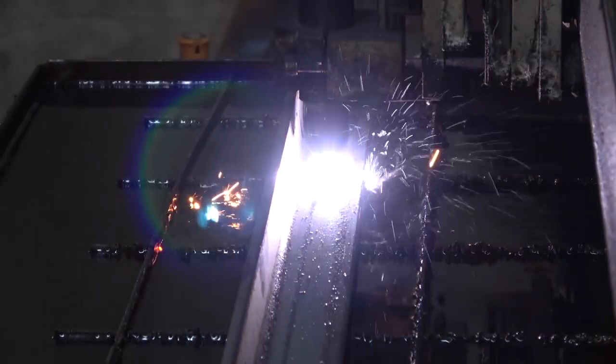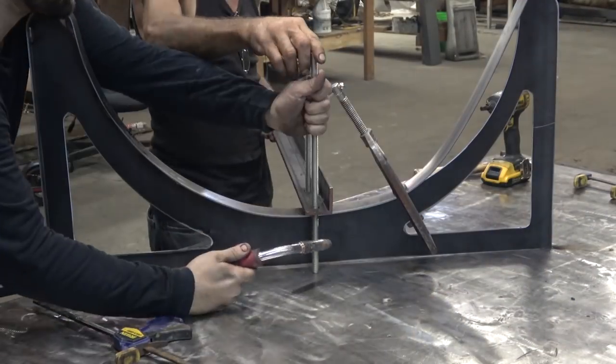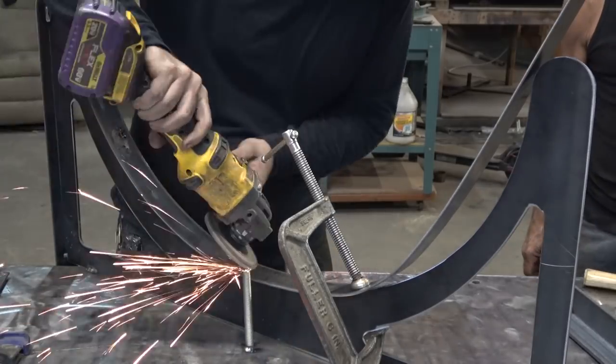The downside to tacking the workpiece to the table is I can't clamp from the side that's tacked to the table. That would be a great time to have a fab table with a bunch of holes in it, but I don't have one of those.